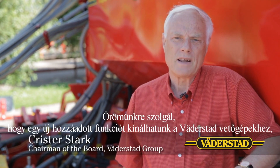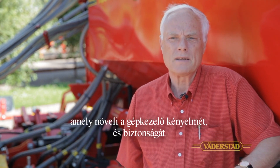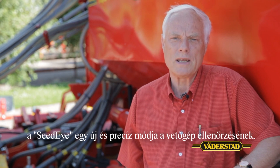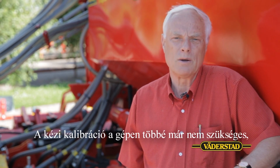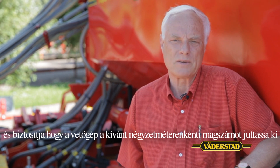Hi, I'm Christen Stark from Värderstad. We at Värderstad are happy to offer a new functionality to our Värderstad seed drills that will improve operators comfort and security. Seed-Eye is a new and precise way of controlling the seed within the drill. Manual calibration of the machine is no longer required due to Seed-Eye continuously counting the seed within the airstream and making sure that the machine delivers the desired seeds per square meter.